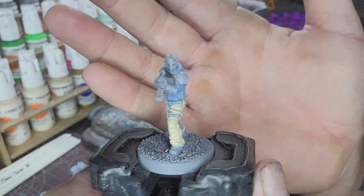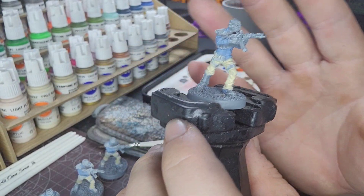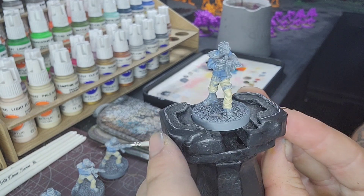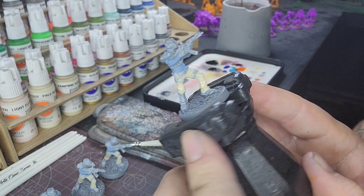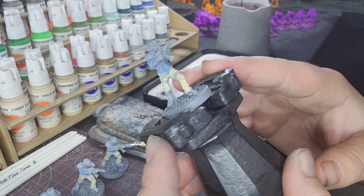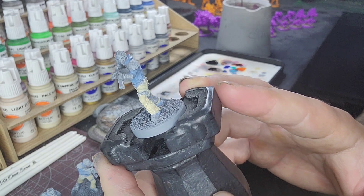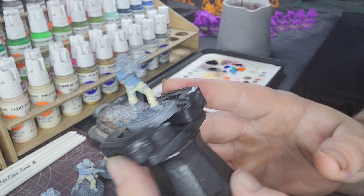With the tan done for the pants, we're now going to do a red — a dark red — for the mask. You want to hit that mask up and avoid the eye area, because those are eyes that light up. Around the eyes, try to keep that a little gray. Then we're going to do that on all the models and move on to our next color.